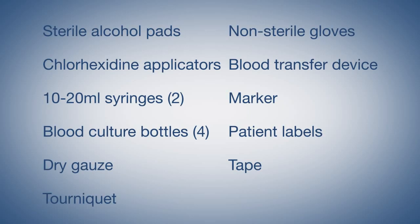Before you go in for your culture you'll need the basics of your blood collection kit: sterile alcohol pads, chlorhexidine swabs, two 10 to 20 ml syringes, blood culture bottles, dry gauze, a tourniquet, non-sterile gloves, a blood transfer device, a marker, patient labels, and tape. Also, if you need them, two 10 ml syringes and a butterfly collection set.